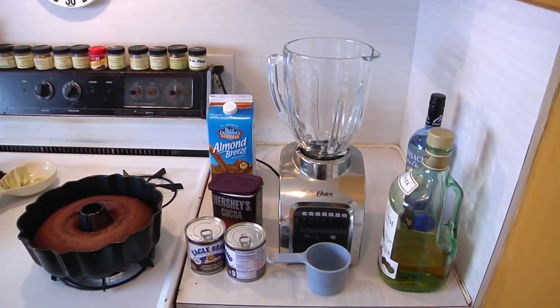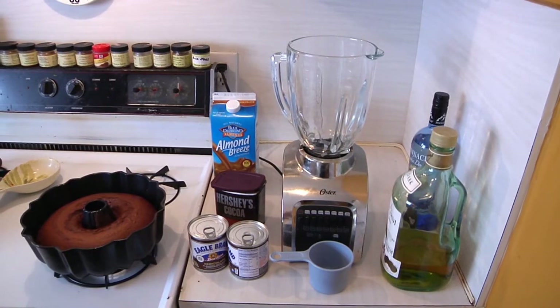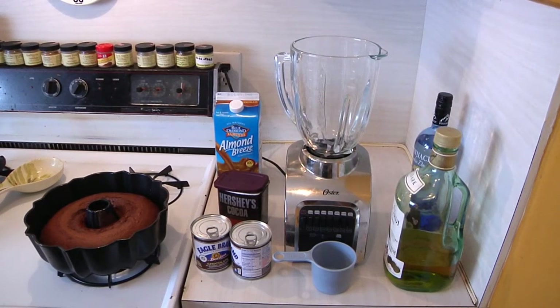Now, if you remember, a few months back, I showed everybody how to make my patented Irish cream liqueur. Well, this is going to be a variation on that theme.